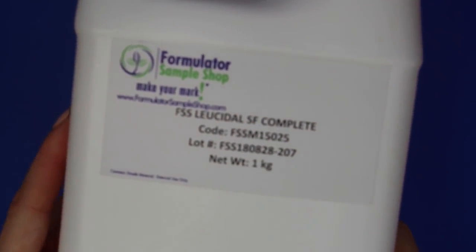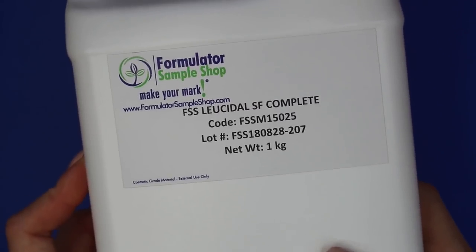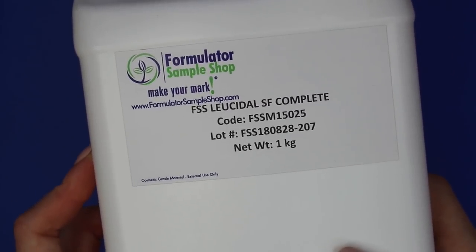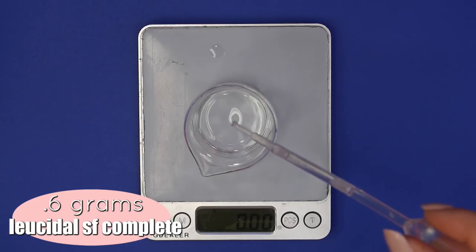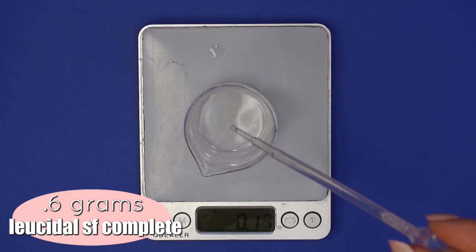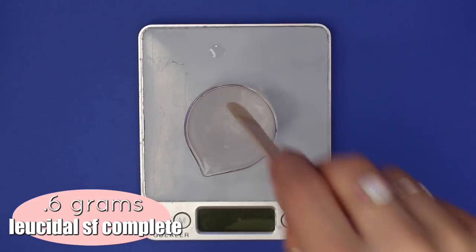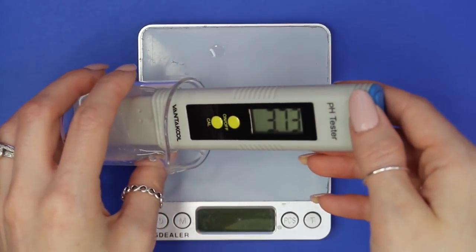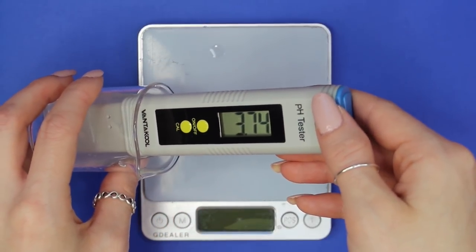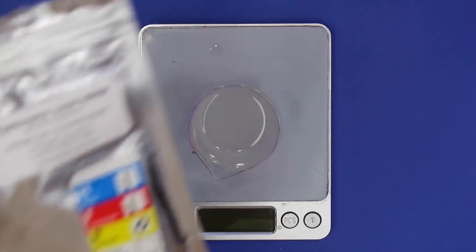Lastly, it's time to add our water-soluble broad-spectrum preservative. I'm using Leucidal SF Complete — you can substitute any other water-soluble broad-spectrum preservative. Leucidal SF Complete is used at 4%, so I added in 0.6 grams. Mix everything together one last time, then check the pH once more to make sure it didn't raise too much — it did raise a little bit, but it's still between 3.5 and 4, so we're totally good.